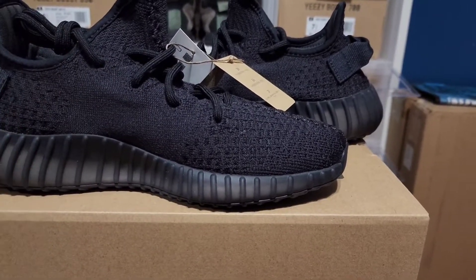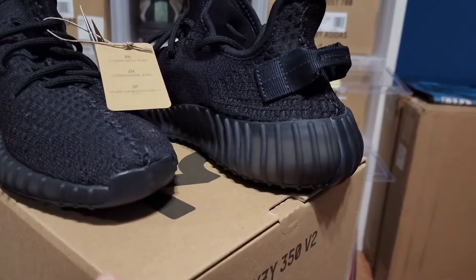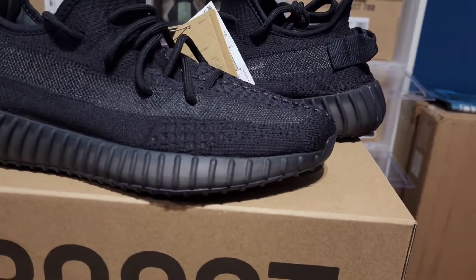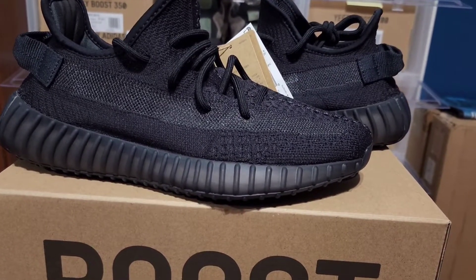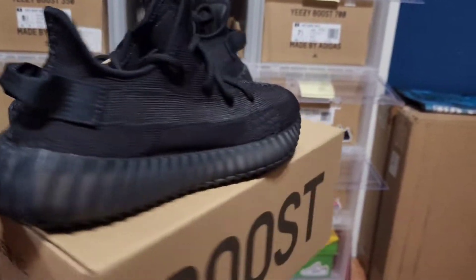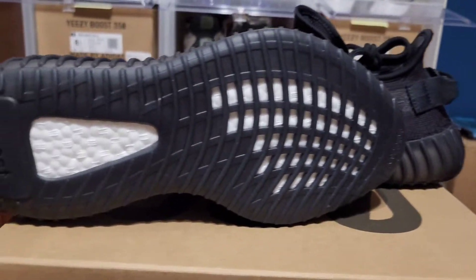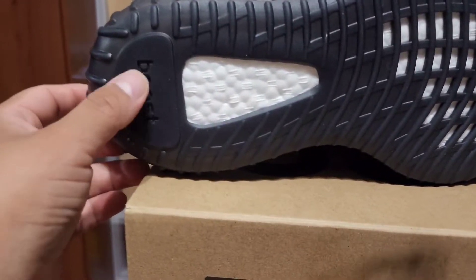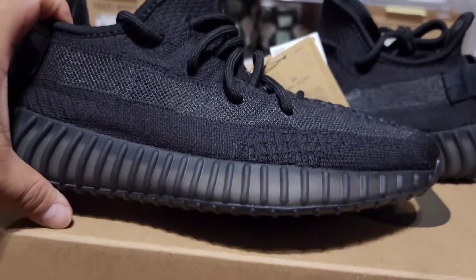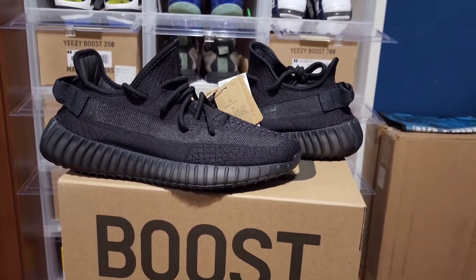The white pair is the same with that material as well, so just keep a note of that. You've got the pull tab, and let's take a look at the outsoles — nothing really different here. You still got that boost, got your boost branding — same old, you've seen it once you've seen it a thousand times.